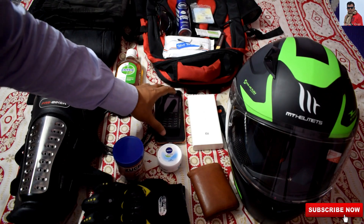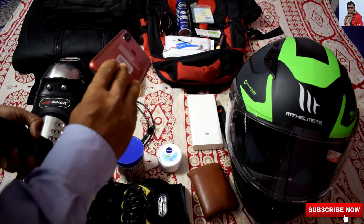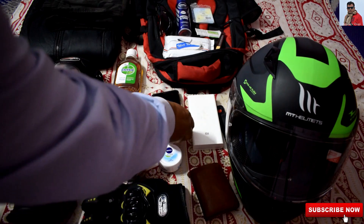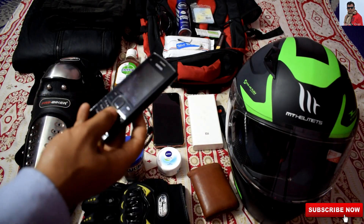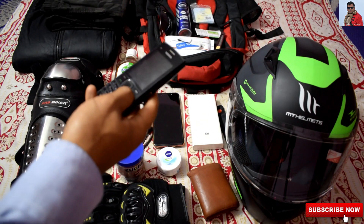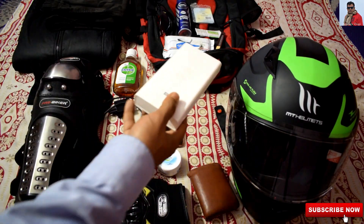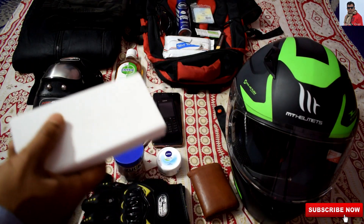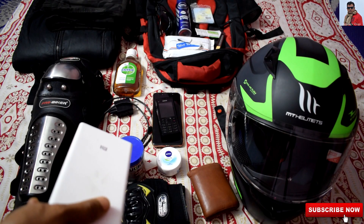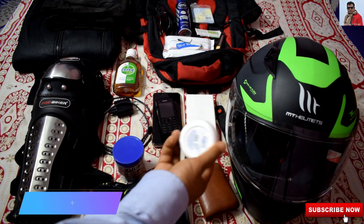This is the other gadget which I am carrying. This is a primary phone, basically an Android phone, which is required for navigation purpose. Apart from that you need to carry a spare phone, because somewhere you may not get any tower — then this kind of phone is very much essential. And this is the power bank, which is very much essential if you carry gadgets like a mobile phone or cameras. And this is the moisturizer.